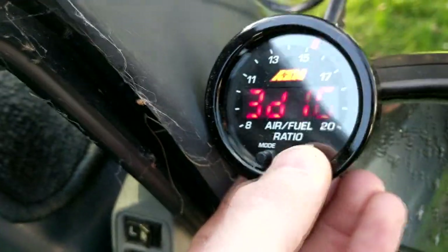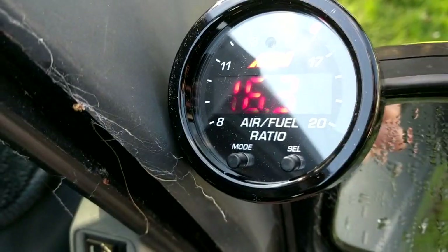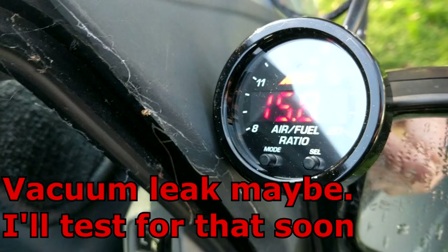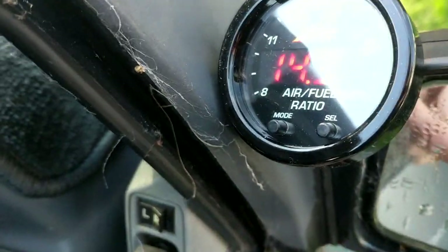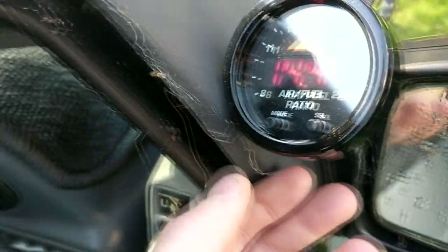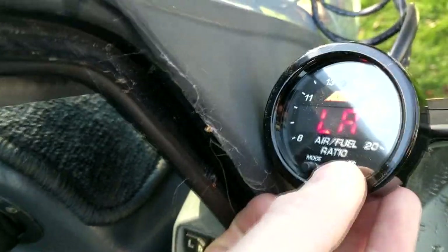So — three digit, select, done. There you go. I'd probably be leaving it on the three-digit readout. Anyway, let's try lambda — four digit. LA for lambda.